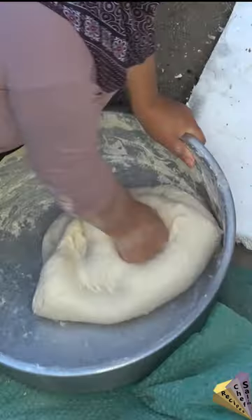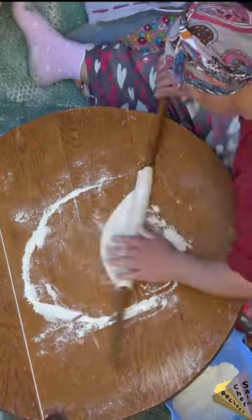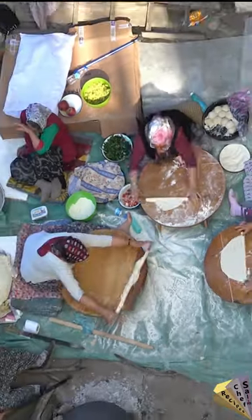Filo breads are being made — unleavened dough is rolled out thinly and wide with a rolling pin, then cooked on a hot iron plate. While baking, the edges of the bread are puffed in the embers of a wood fire.